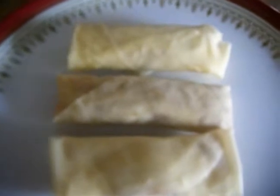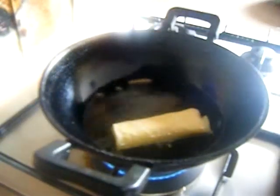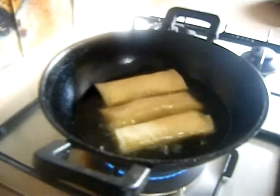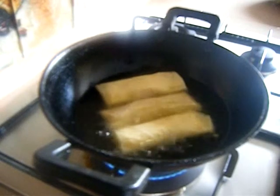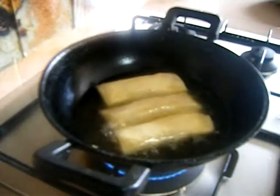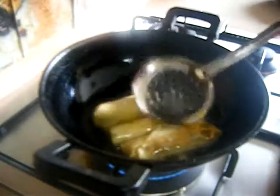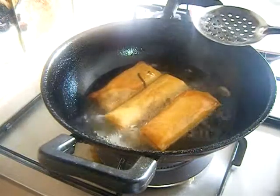Here are my rolled spring rolls, ready to go into the oil. The oil should be at medium-hot temperature. Add in your rolled spring rolls and make sure the oil stays at medium temperature — since the spring roll sheets are thin, they will cook quickly, so medium temperature is recommended. Fry them for a while, then flip to the other side and fry for some more time until they turn a nice golden brown.